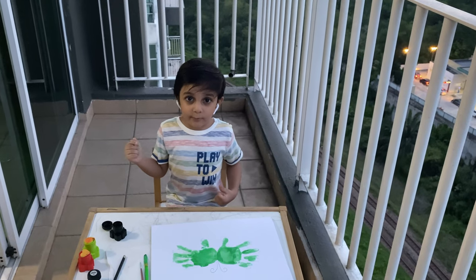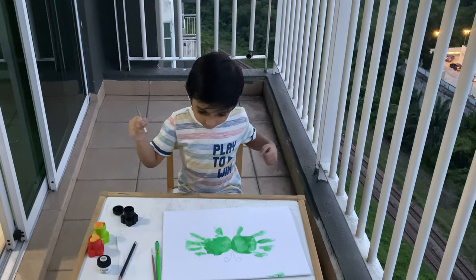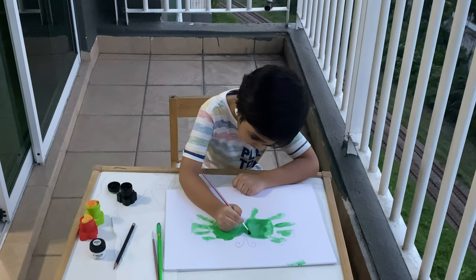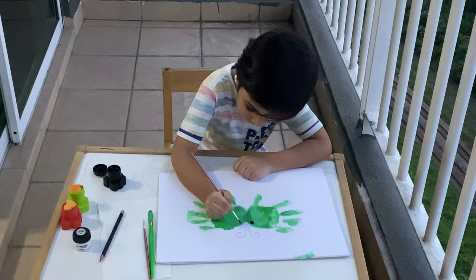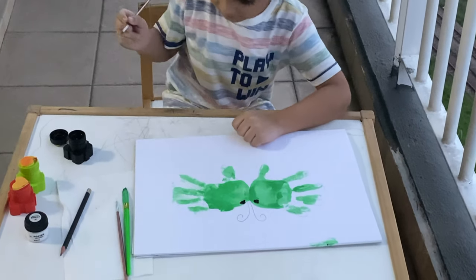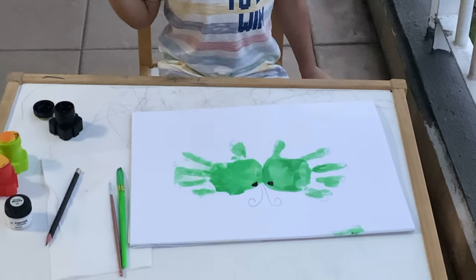Okay guys, I'm gonna print this on. Now we're gonna color the antenna.